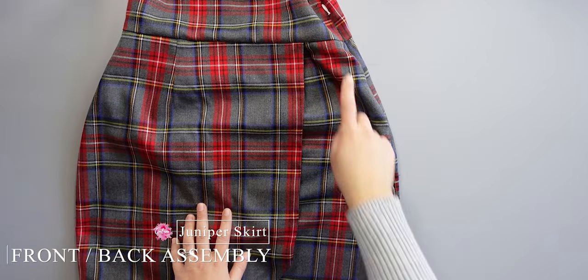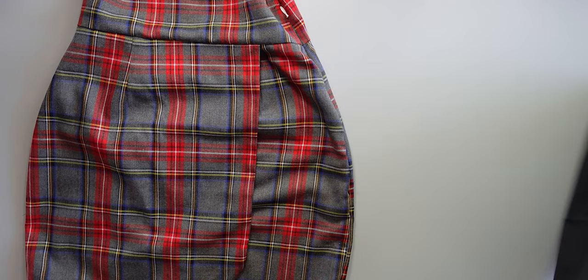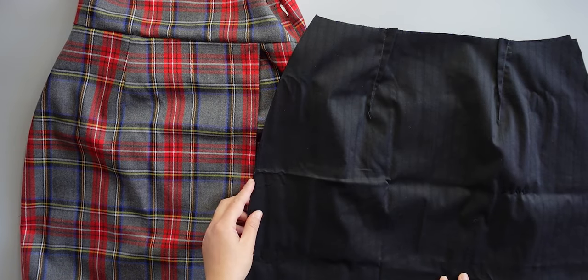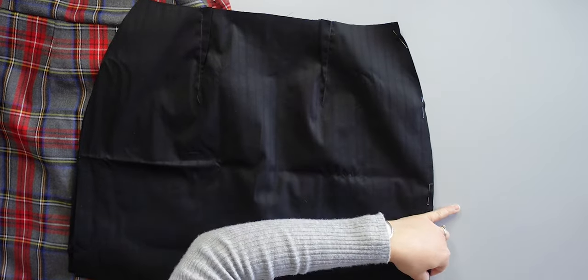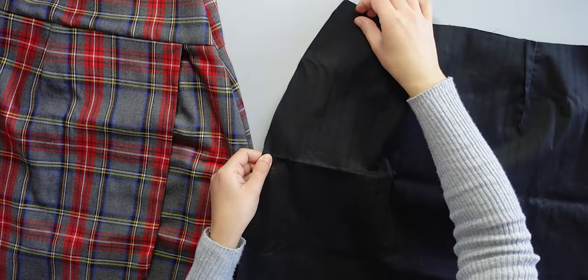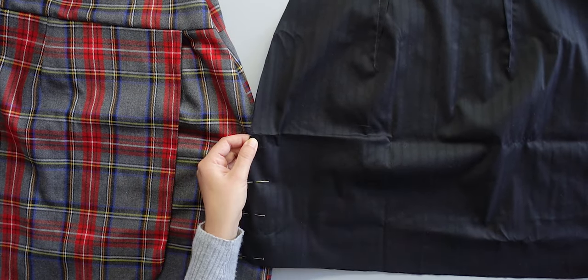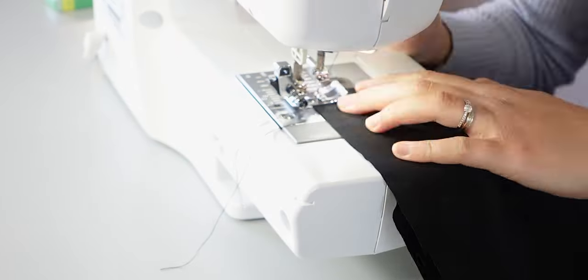Now I assemble the front and back skirt lining. I check which side the zip is on to know which side I sew completely and which side I sew only until the zipper mark. I place the front and back lining right sides together, pin one side, double check it's the correct side, then pin the other side until the zipper mark and sew. After sewing, I iron the seams open.